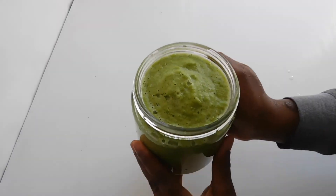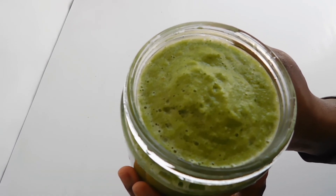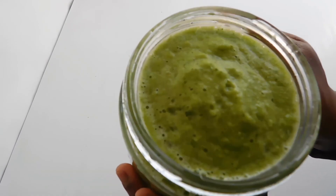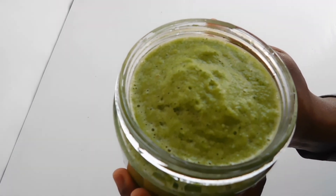All right guys, so this is what we obtained. Season your chicken, meat, and other dishes easily with this green seasoning. Thank you guys for watching. Love and light your way. Bye-bye.